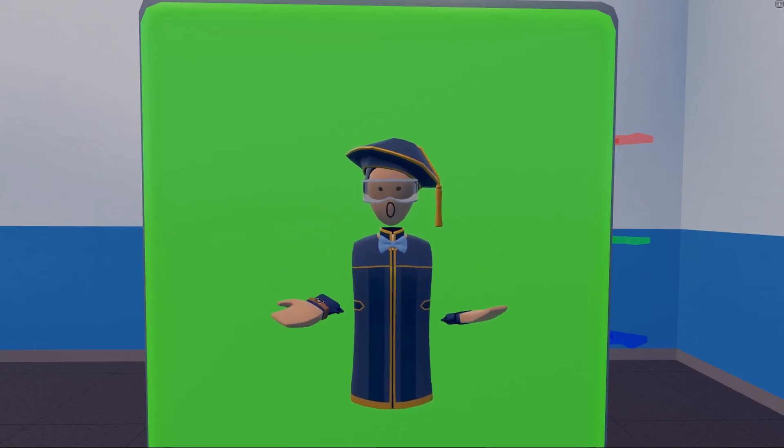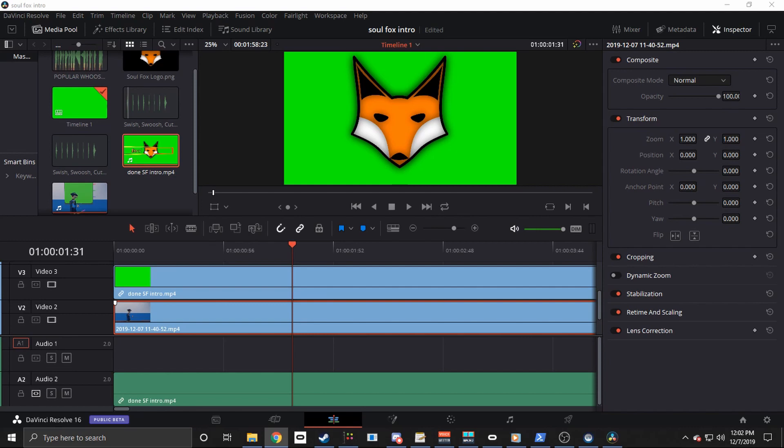Now let's move on to editing. Now that we have our footage filmed with our green screen we can start editing. I will be using DaVinci Resolve 16, so in your own editor some settings might be different or in different locations. For this demonstration I will be putting Soul Fox Gaming's logo over some Rec Room footage. First, take the green screen footage you have recorded — in this case Soul Fox Gaming's logo — and put it on top of the footage you want it to be over. If you have a green screen clip and you want something to appear underneath it, put the green screen clip above the clip you want to show underneath.